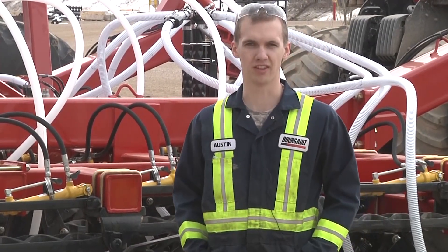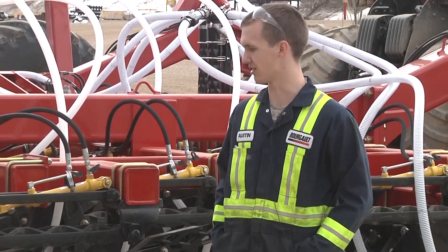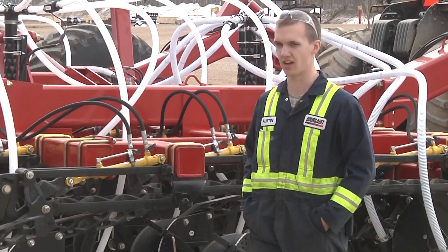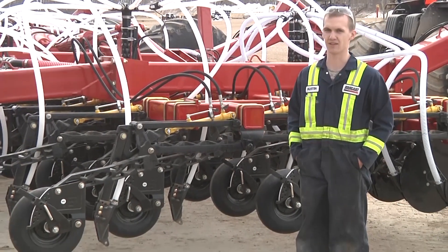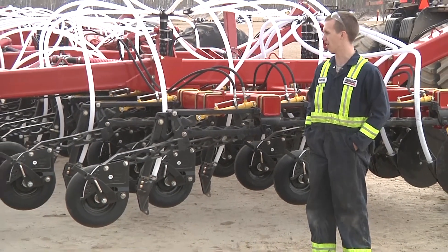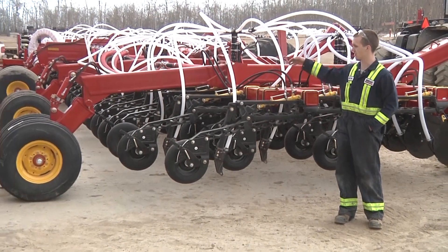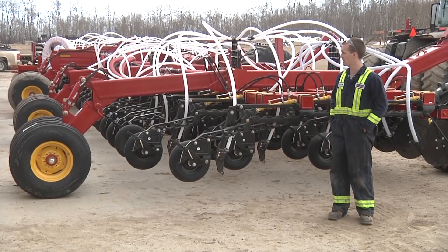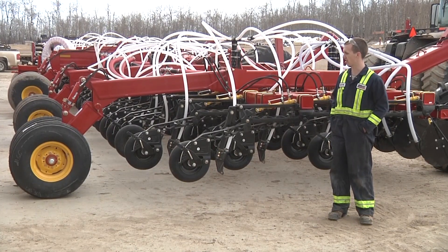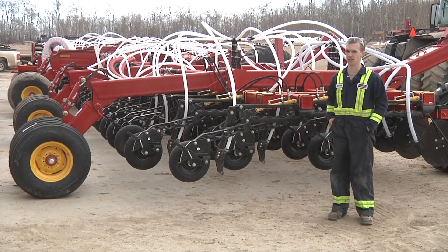Here we are in front of a 33/35, 76-foot wide machine. It's equipped with PLX openers and mid row banders on the front. A few features that we can see from this view are the new rear arms — a dogleg style compared to the previous angled-down version — as well as larger 13.5 tires all the way across the rear except the main frame.